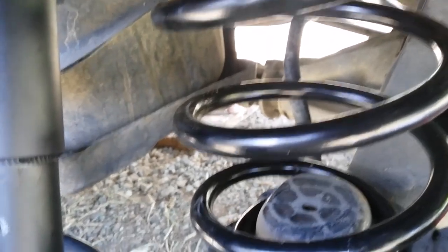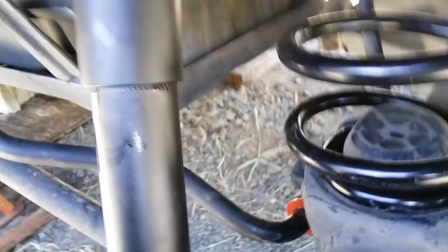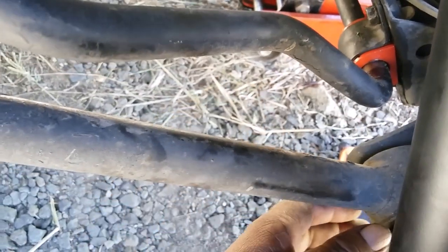If that doesn't work, with the sway bar disconnected you'll get more play. If the sway bar is connected you'll be restricted, so just make sure to disconnect the sway bar here and on the other side so it will go down further.